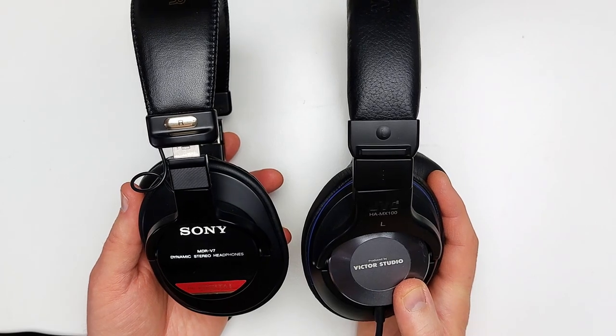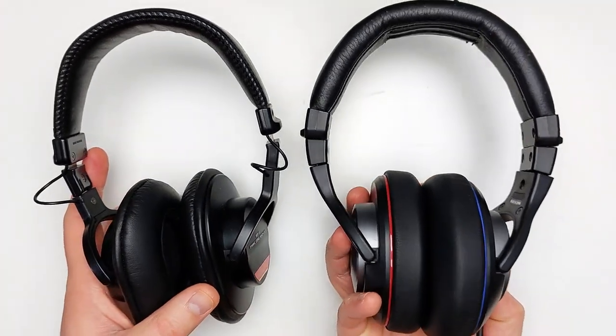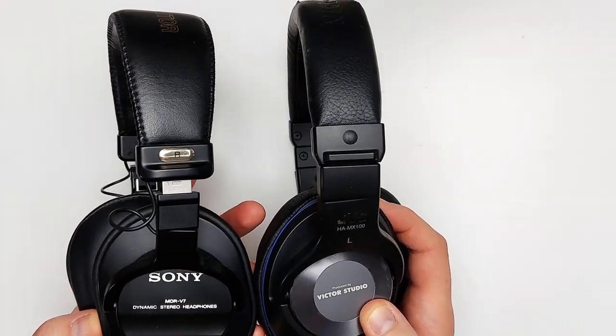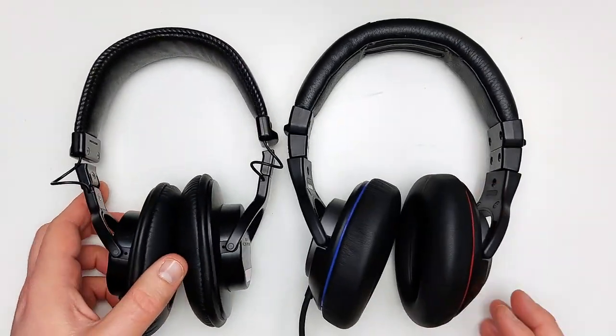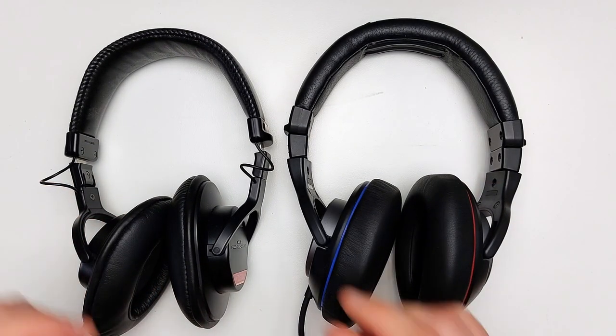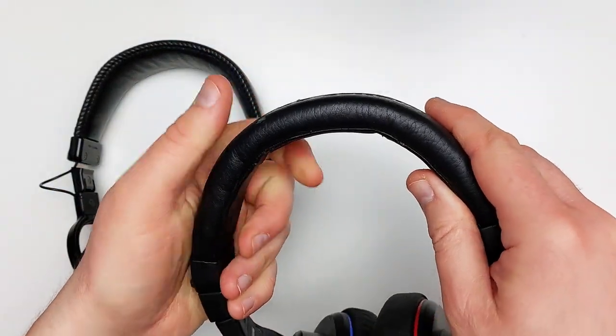We can see that they both have oval earcups, flat earpads, round metal re-housing, and a very simple headband. The headband is where we see the first obvious difference. Unlike Sony's vinyl headband, JVC uses a padded pleather, which is of a lower quality.